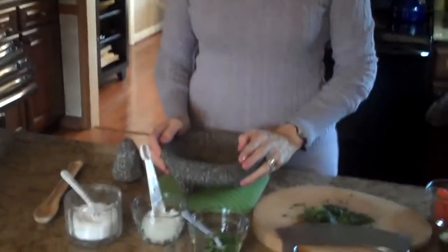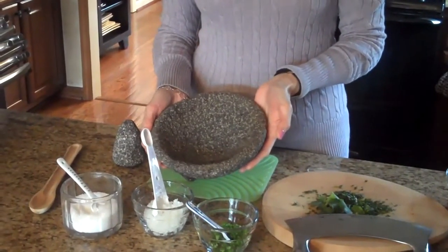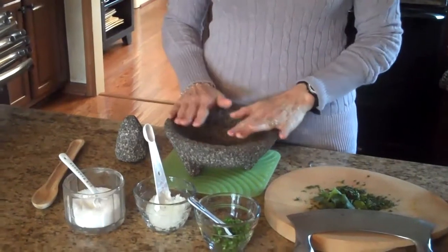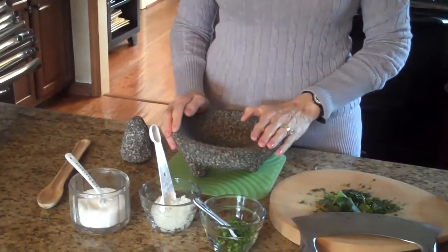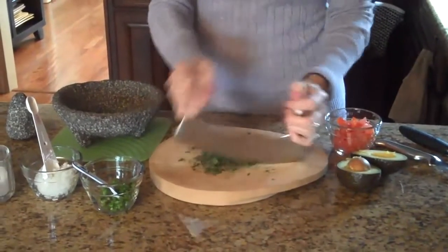To start, I want to show you what I'm going to mix the guacamole in. This is a lava bowl — it is called a mochahonte bowl — and it's really rough, so it's really easy to mash everything together. The first thing I'm going to do is use my mezzaluna and chop my cilantro very fine.